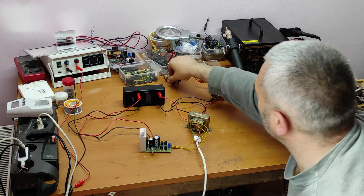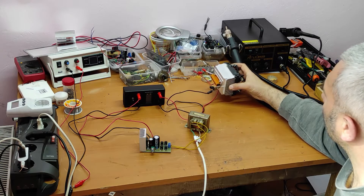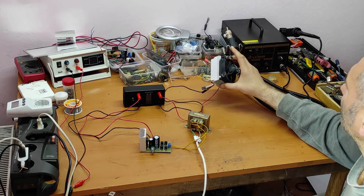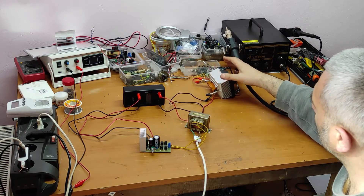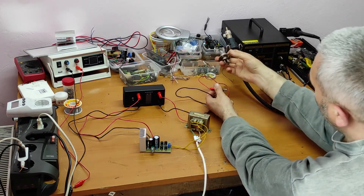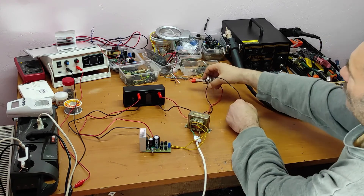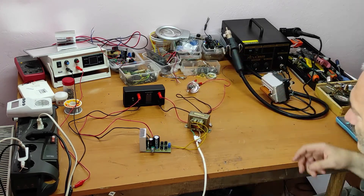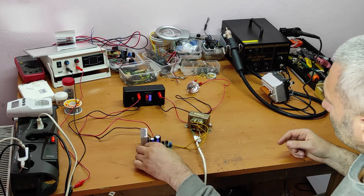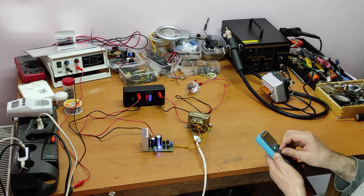This is a dummy load — I made an entire video about how I built it. But first of all, let's test without load. This is the maximum voltage — now let's measure.